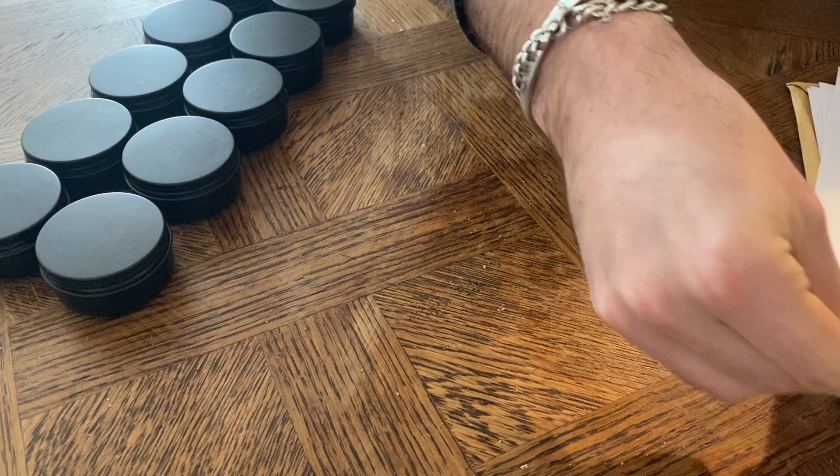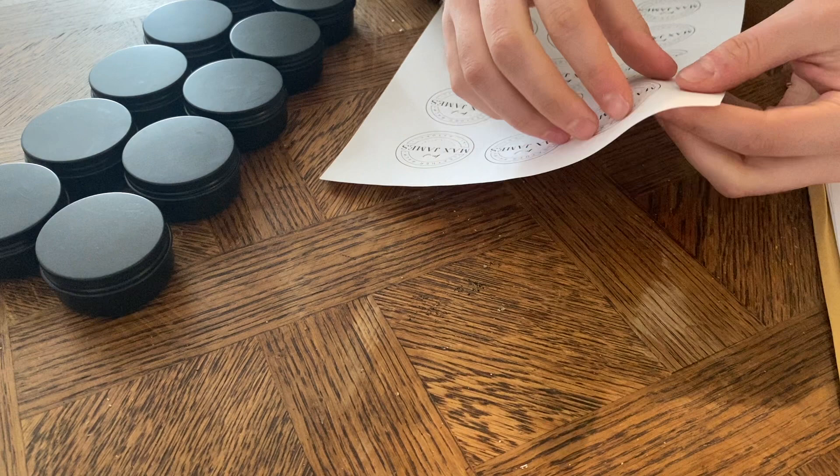The final step I do is putting a sticker on the lid of each tin. These stickers are custom printed with my logo and other relevant information. Just peel them off the backing paper and apply to the centre of each lid.